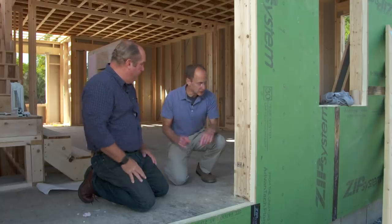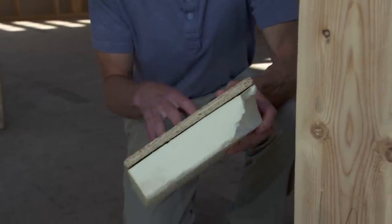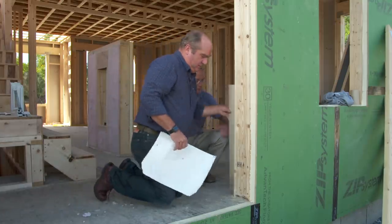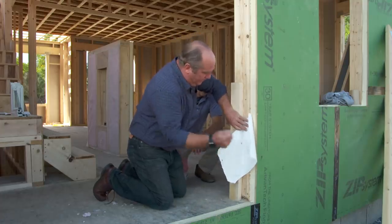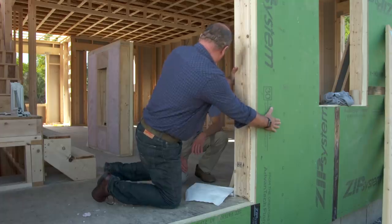Despite that, you still need to worry about the air barrier. These guys have developed a product that impregnates the standard OSB board with a waterproof, airproof vapor barrier. The alternative has always been to take a building wrap and put it on the outside of the building, then come along with about a million staples going through it that penetrate it. With this system, you end up with a perfectly watertight and airtight shield.